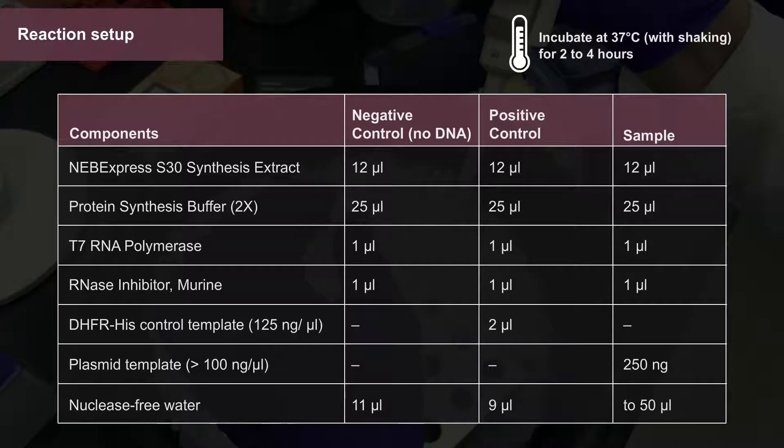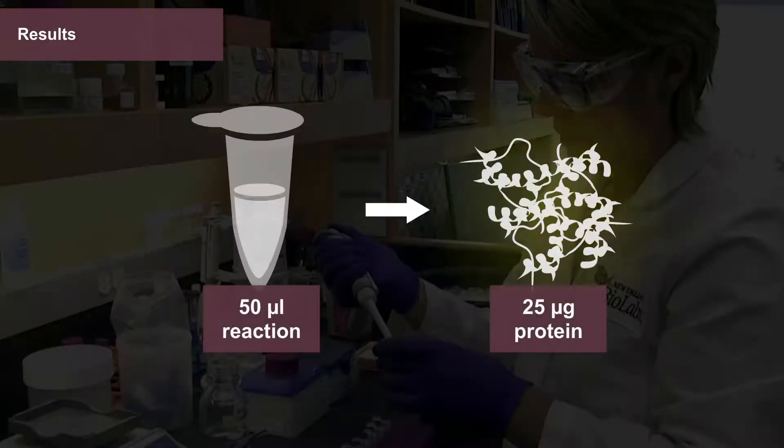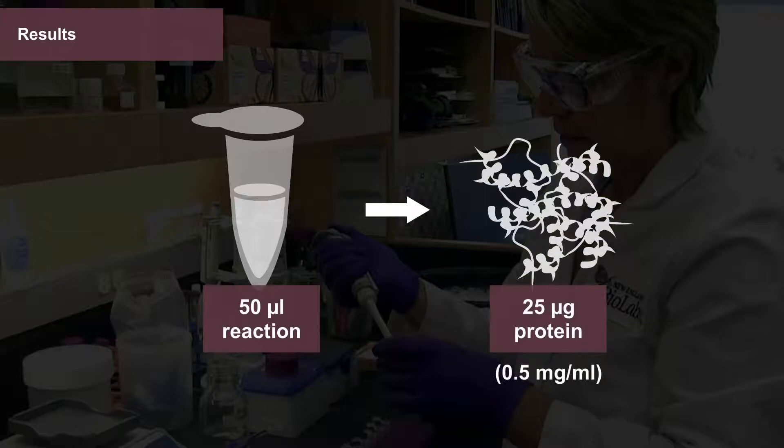Incubate reactions at 37 degrees Celsius with shaking for 2 to 4 hours. The system routinely produces approximately 25 micrograms of protein per 50 microliter reaction, or 1.5 milligrams per milliliter.